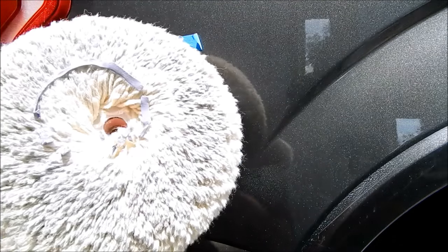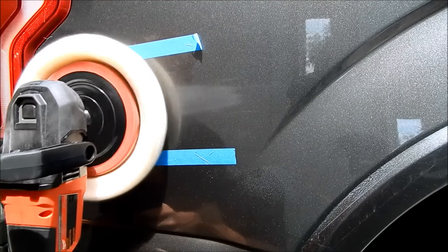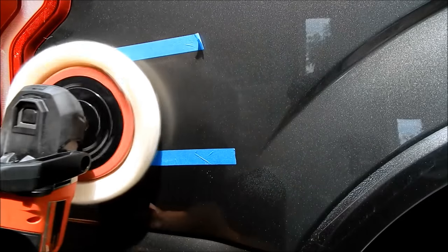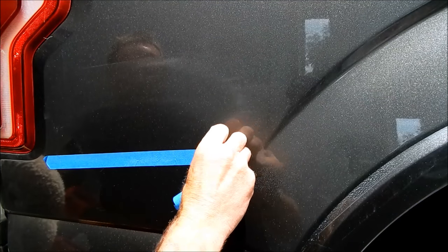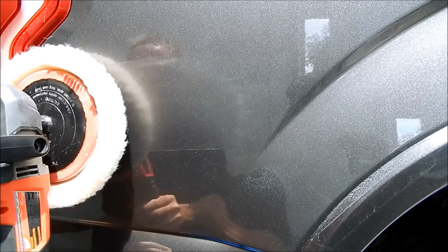Here's the amount of polish I'm putting on right now. I don't need this tape anymore — it would just get in my way at this point. I'm not even going to tape off this area here because I know I can finesse it without burning the edge.